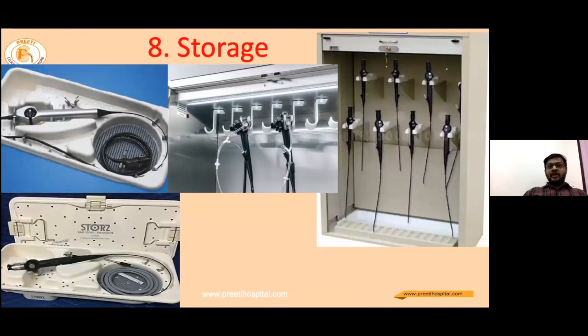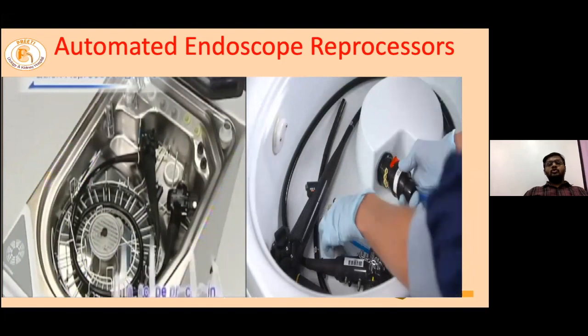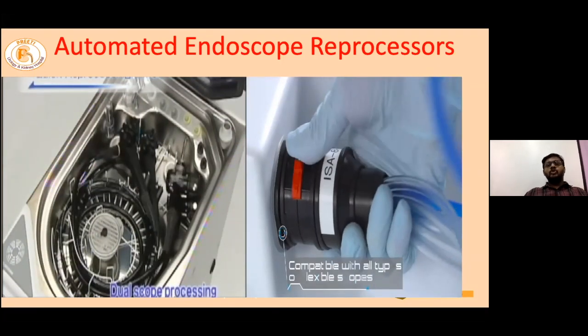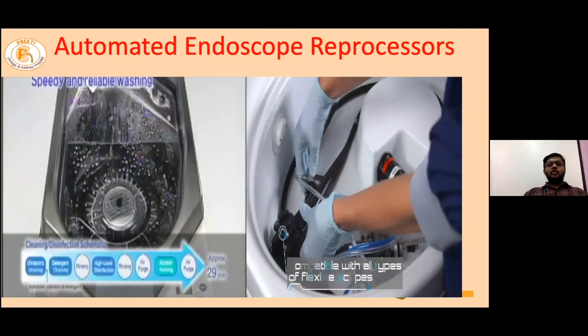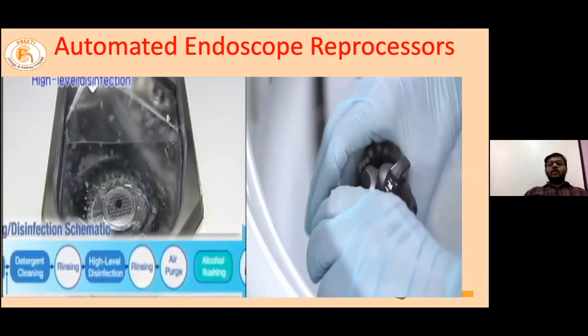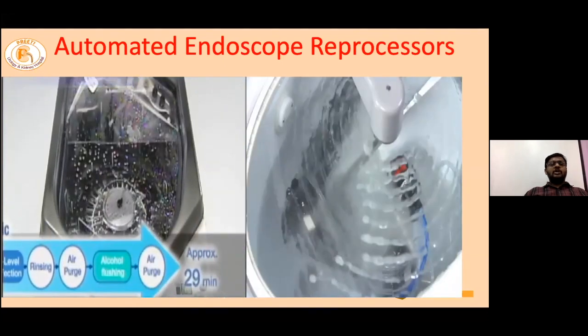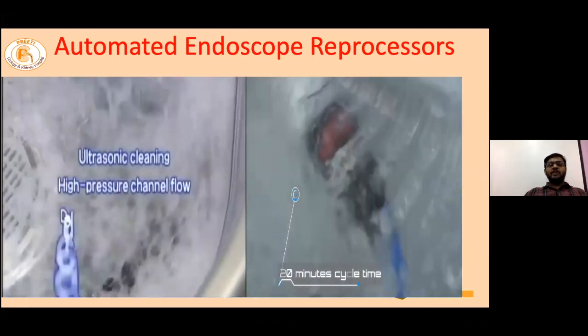After drying, the scope should be placed in manufacturer-provided packages or hung safely in containers to improve the drying process. Since manual cleaning is prone to human errors, various companies have developed automated endoscope reprocessors — similar to washing machines or dishwashers. After pre-cleaning, the used scopes are placed into these containers with the required connections, and by the touch of a button, the automated processors clean the scopes and make them ready for the next cases.